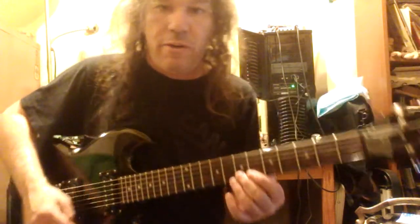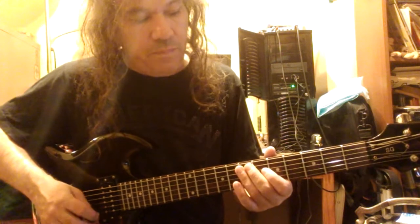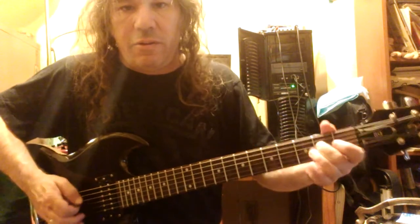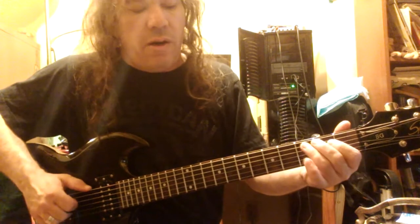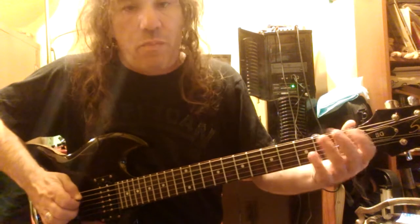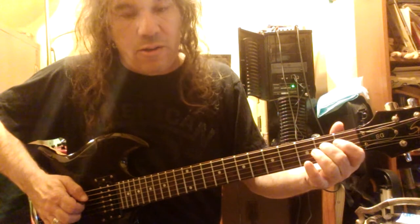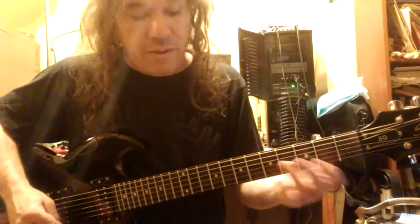I'm just feeling real badass with my new black SG special. There's a great thing with the flat five when you're in E. If you want to get that old sort of Voodoo Child style vibe — I'm playing the open low E string, and then bouncing off the flat five there on the A string, first fret, going back there. And then I bounce onto the E note on the D string, second fret. And you get that pretty swampy, nice sounding lick that you might dig.